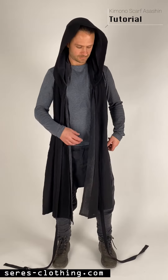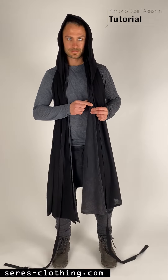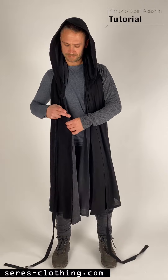Our Kimono Assassin is a hooded scarf with two flaps. On the front flap there are three loops and a long ribbon.